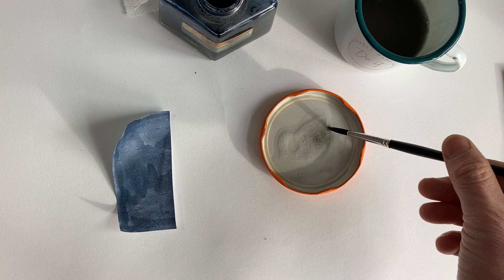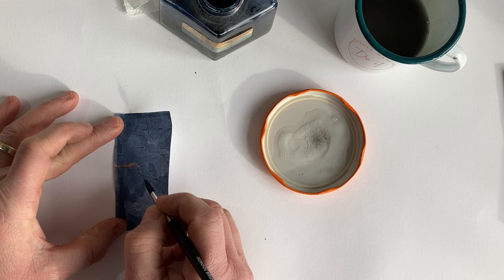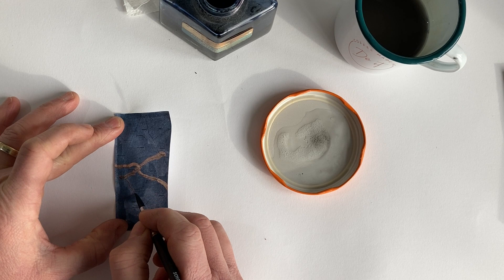What you do is get a bit of bleach — it actually speckled when I sprayed it in — and you can draw over the map. It's even speckling as I go, which creates a nice effect.